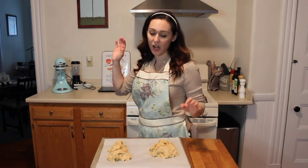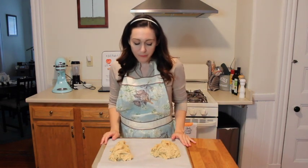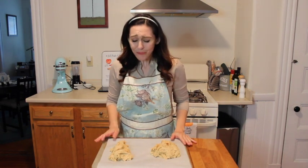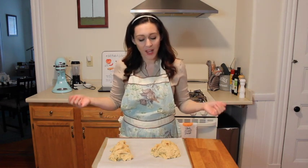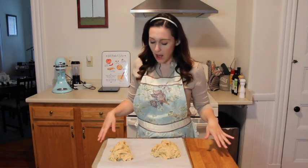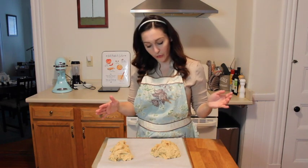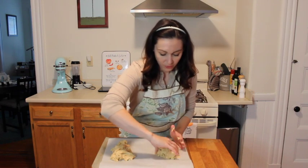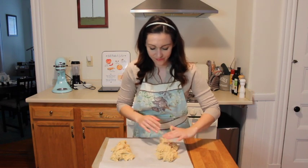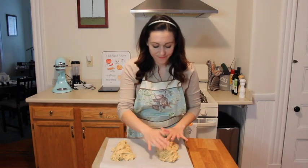I take my batter out of the bowl and separate it into two even-ish piles. This batter is so good. I know you're not supposed to eat raw batter — it's bad, it's raw — but I did try it and it's so good. But don't try raw batter, it's bad for you. Now I'm going to take these and form them into two lumps. It's too sticky, I'm going to need more flour.